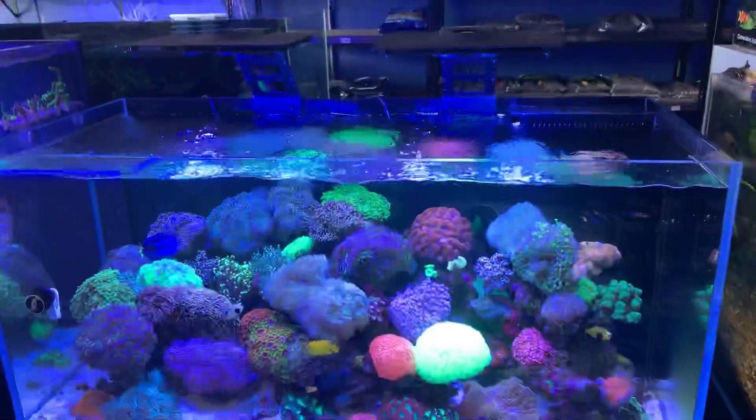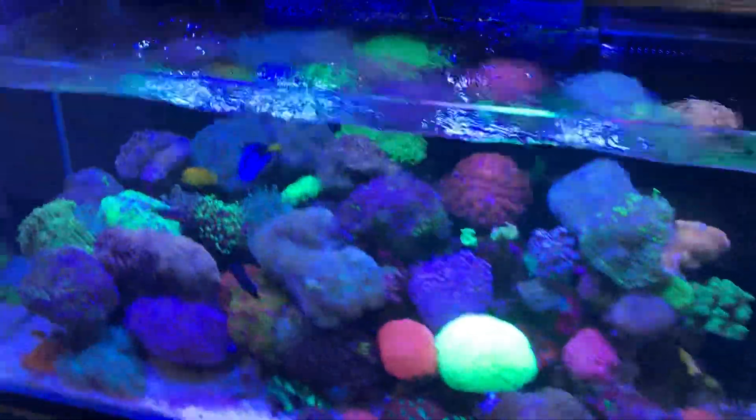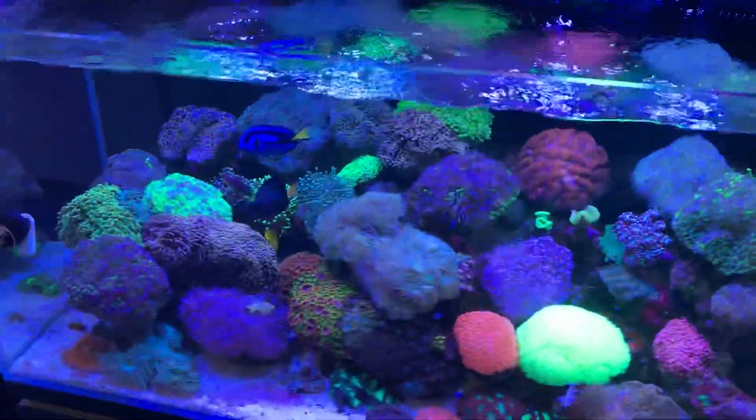Most people want about 20 times an hour water flow in their aquarium, particularly for a reef aquarium, and trying to make sure that your pumps are not blowing directly at your coral is very important.